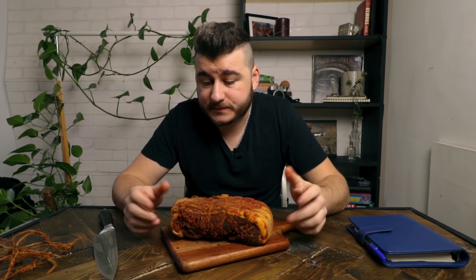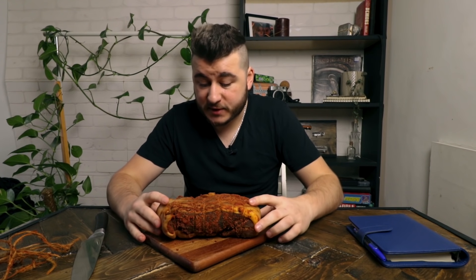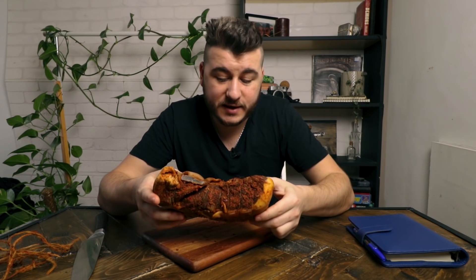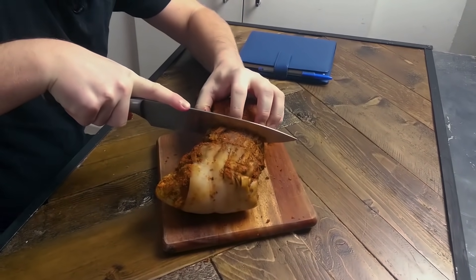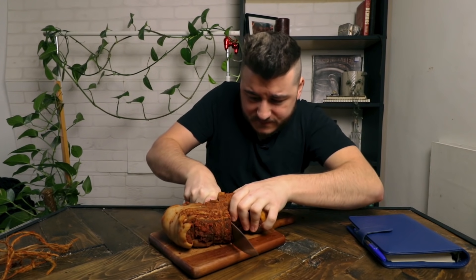This is the finished product. I just want to cut it in half and see how it looks in the middle, because that's the most important thing. On the outside the cold air in the fridge has cured it, but it's very important to see if the middle is dried up as much as it needs to be. I'll be honest — about two weeks ago I cut a tiny bit and tried it, and it was delicious.